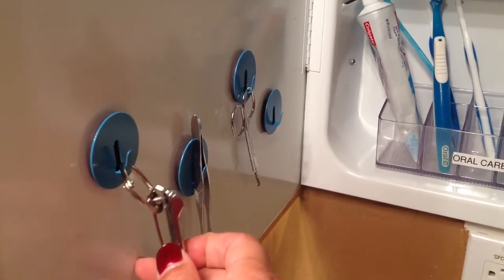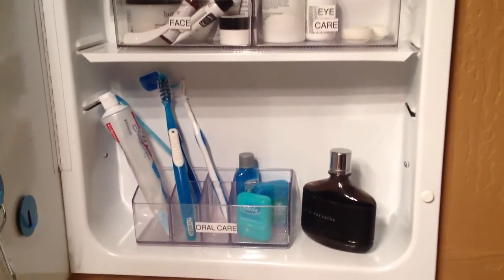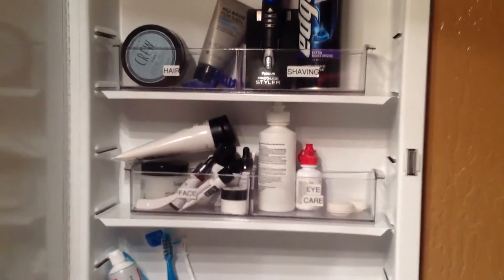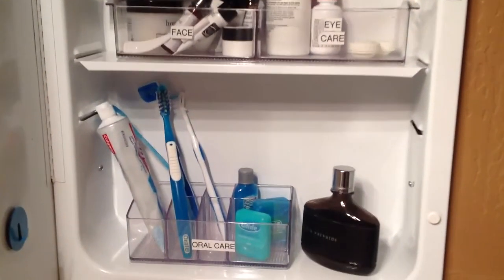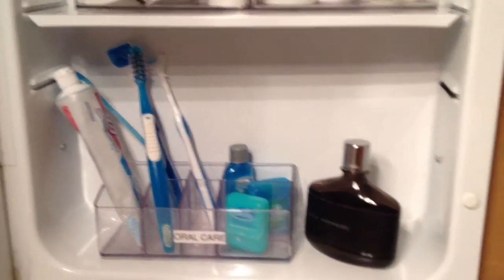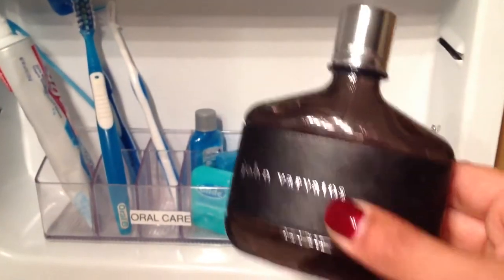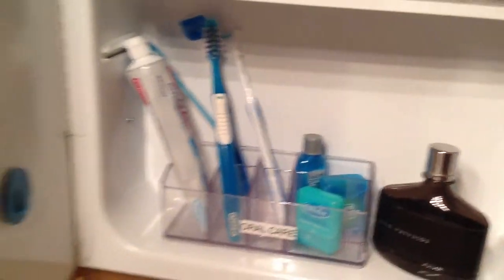For the containers inside the cabinet, they are the Linus brand from the Container Store, and I just used the label maker to label them. Here on the bottom shelf are the oral and dental care items. This is also where he has his cologne — and by the way, this John Varvatos is a great cologne. I've even labeled it 'cologne' so he remembers it goes here.